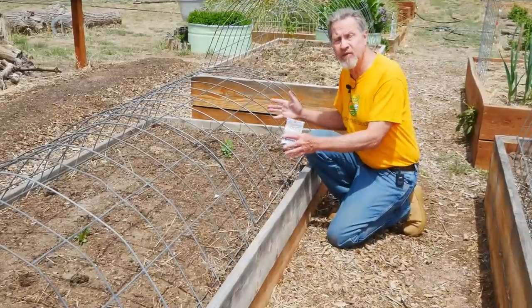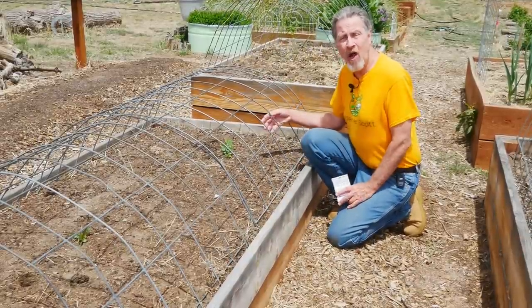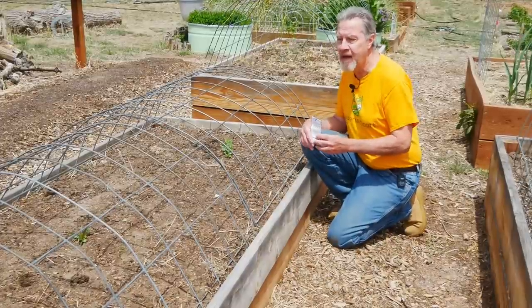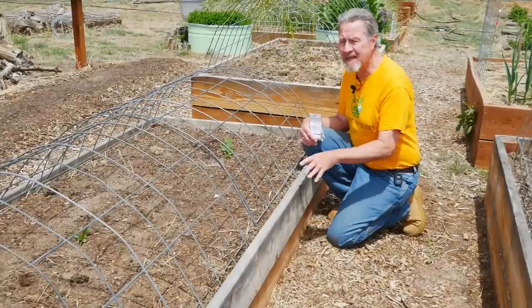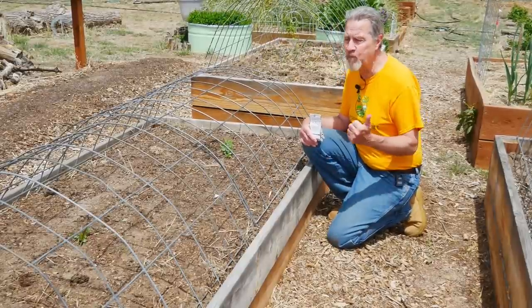I'll be growing a couple different types of beans, but they won't grow as long — the vines aren't as long as the beans in that other bed. There'll be some cucumbers, a bush cucumber this time; again, there won't be vines as long as the ones growing in that bed.